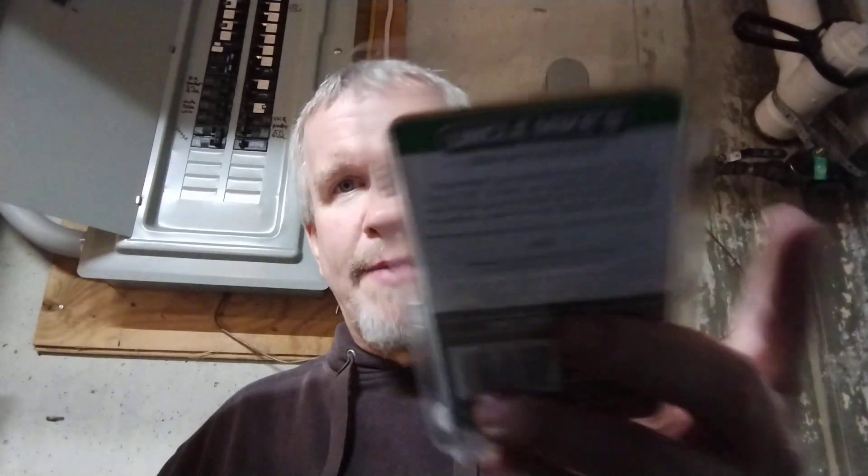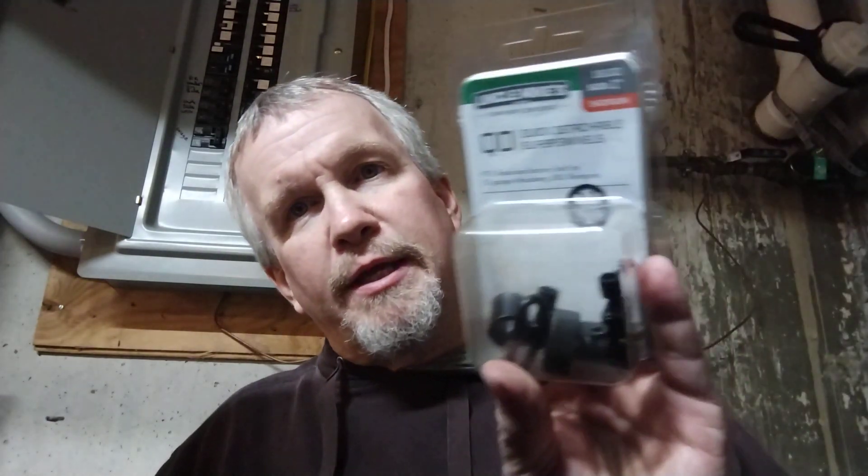When you get one at Walmart like that, especially the Maverick 88, it didn't come with sling attachments, so you have to get those separately. Still a great deal though. I ordered my sling attachments from Amazon — Uncle Mike's, part number 18102 — and they fit it perfectly. This is a 12 gauge, but it will also work on the Mossberg 500, and I'm almost positive it will work on the 590 as well, and it definitely works on the Maverick 88.